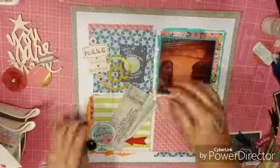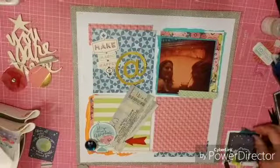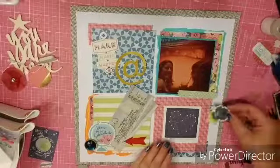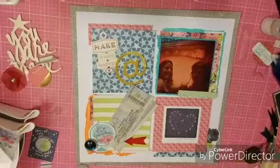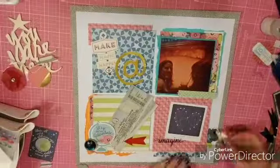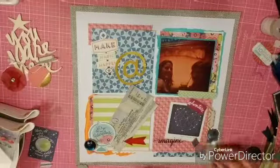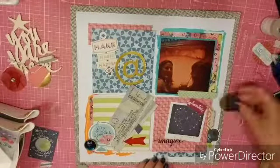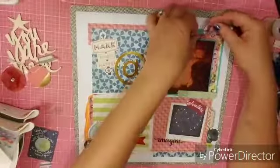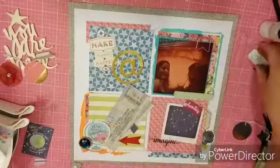I pulled out all the ephemera and had a really hard time figuring out where everything was going. It doesn't really look like it because I turned the camera off — otherwise this process video would have been probably half an hour to 45 minutes long sped up, because I just couldn't decide how to decorate these squares. I really felt like the grid design was going to be much easier to do, but it wasn't.